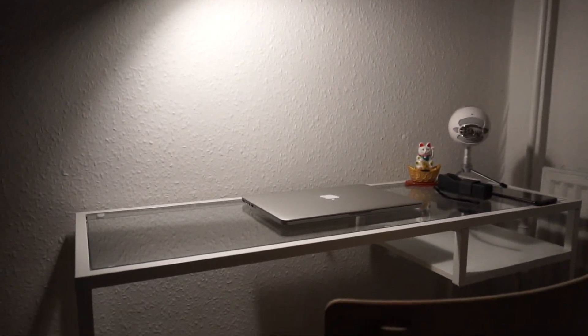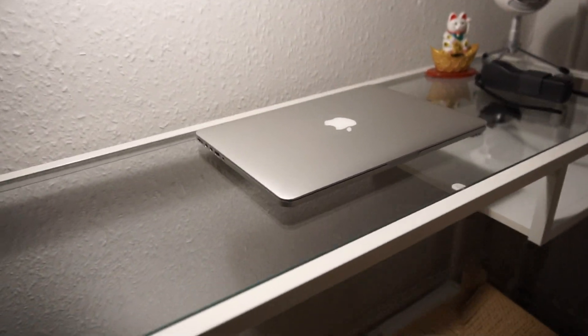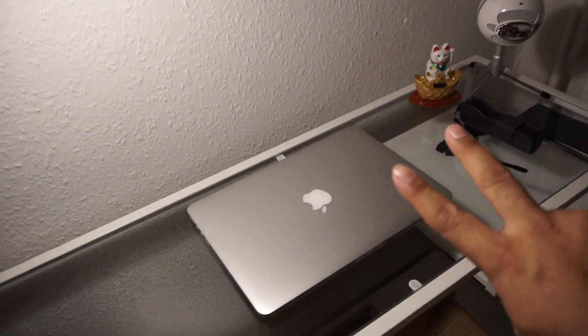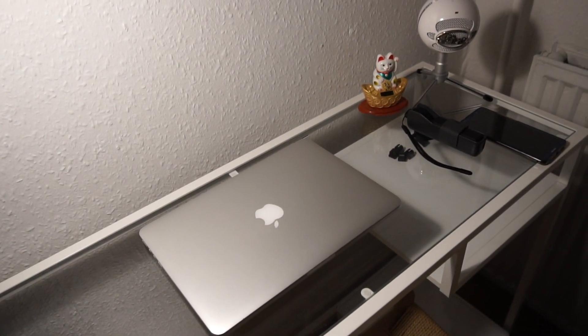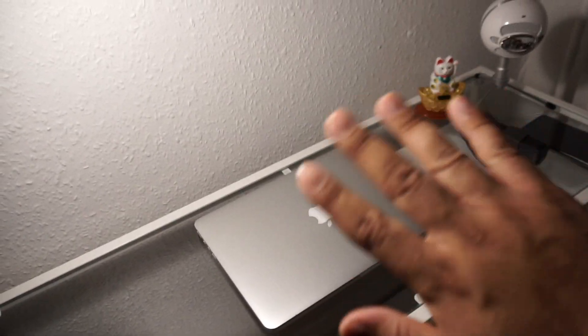But this is how it looks like for now. And I kind of like it, you know, it's simple, nothing much. Thank you guys for watching and I'll see you again soon. Hopefully I will be making a lot more videos from here. See you later.